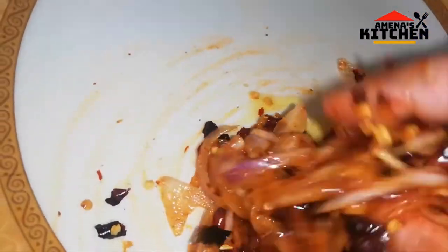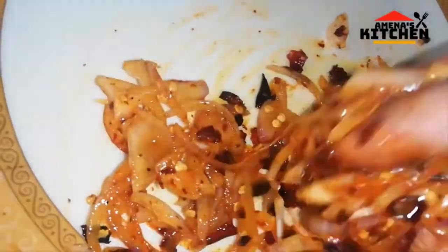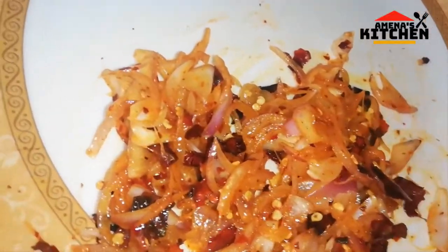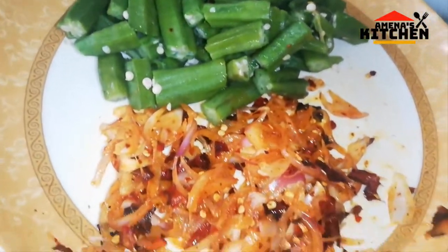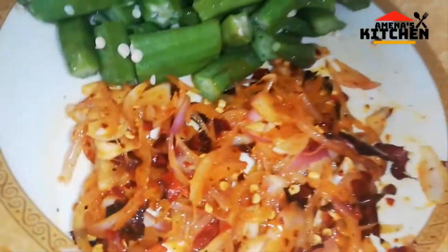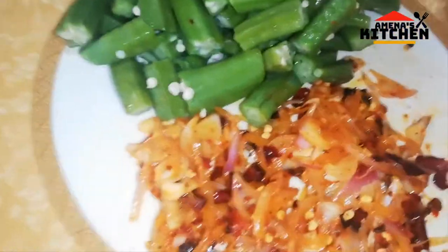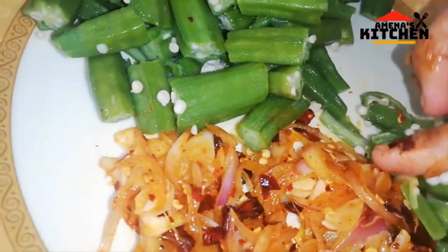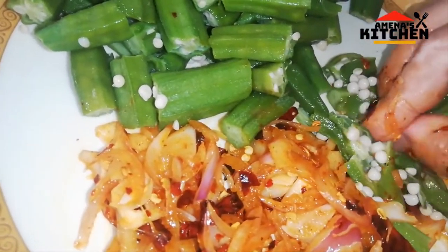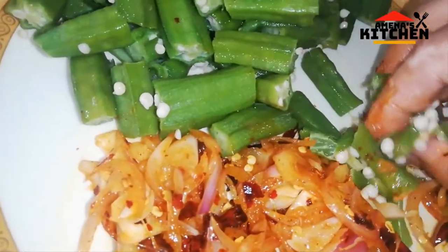I am going to mix all the mushrooms together.